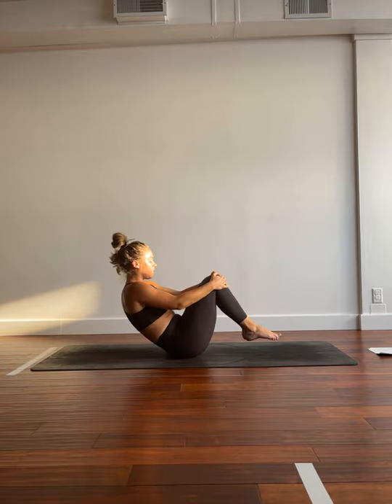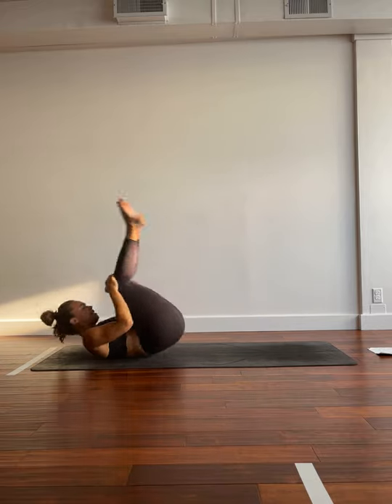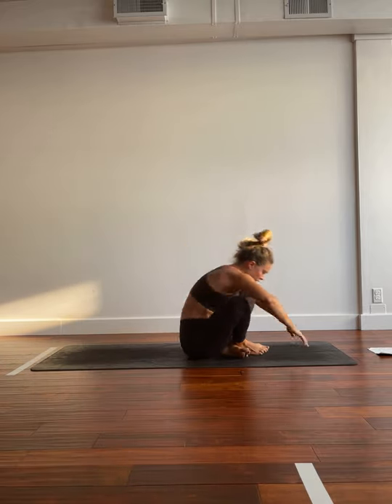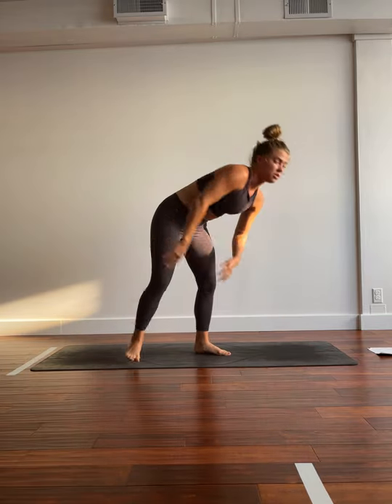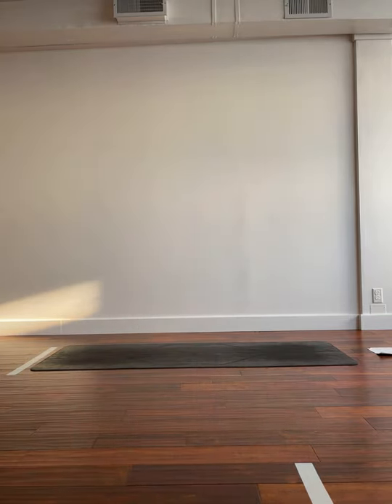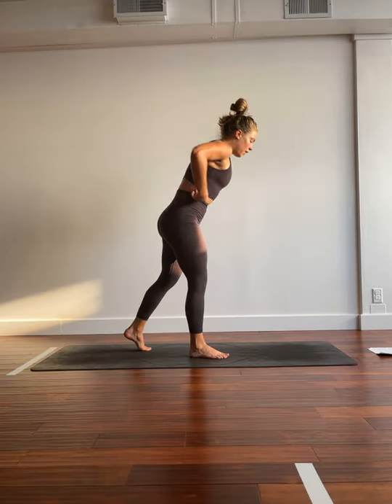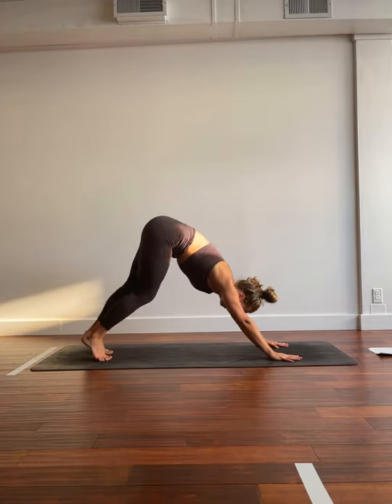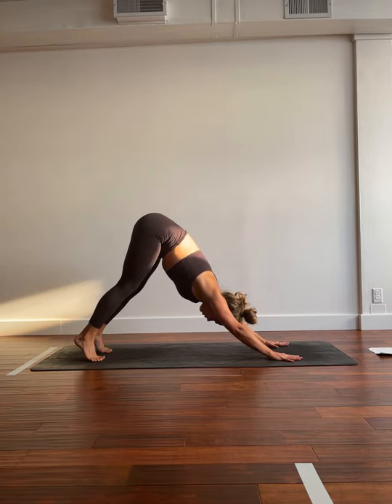You can start to rock and roll the length of the spine. When you're ready, we'll cross at the ankles, send the feet back and hips high for down dog. We'll take a round of breath here. Big inhale, filling the belly. Big exhale, getting rid of all of that hot air. Big breath in. Big breath out.